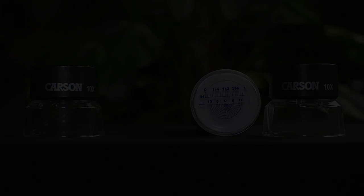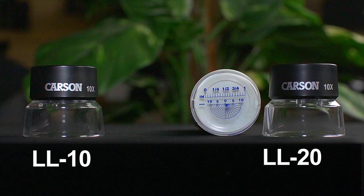Hey, what's up guys, this is Doug from Carson and today we're going to check out two loops in our LumiLoop series: the LL10 and the LL20. Both of these combine some really neat features with high quality optics that are just incredible. The LL10 and LL20 are both 10 power and equipped with dual lens technology, which allows for higher magnification and a wider field of view.